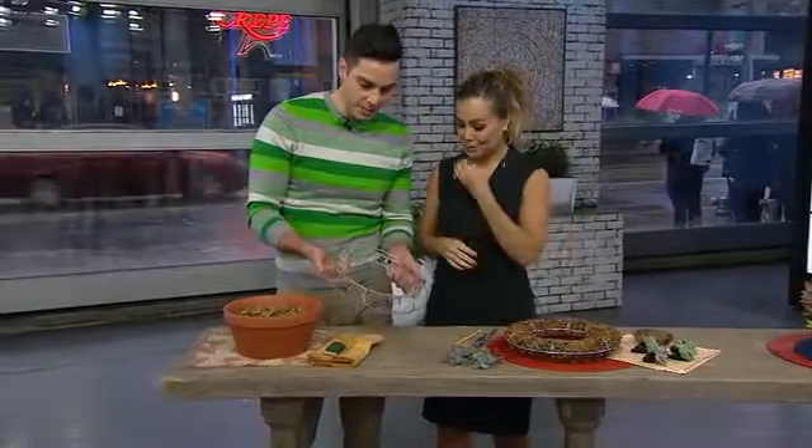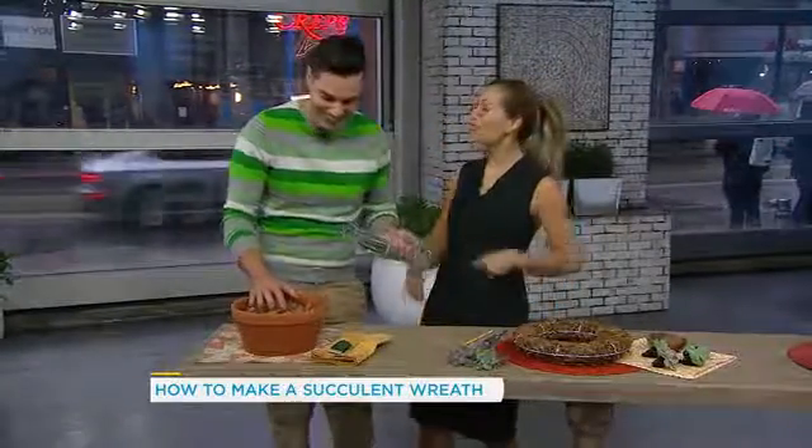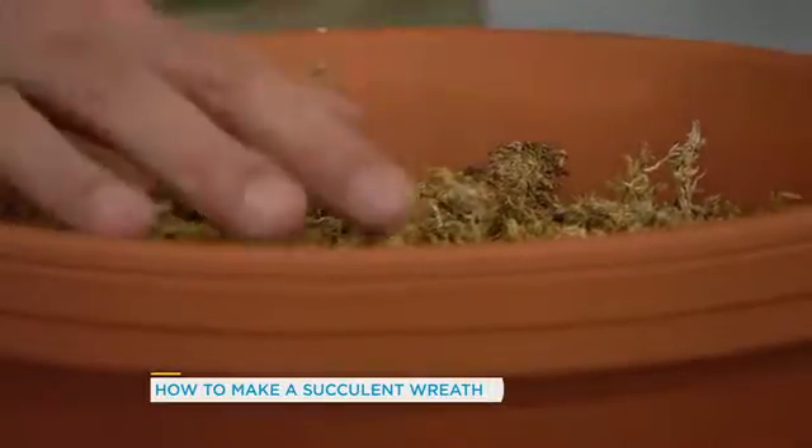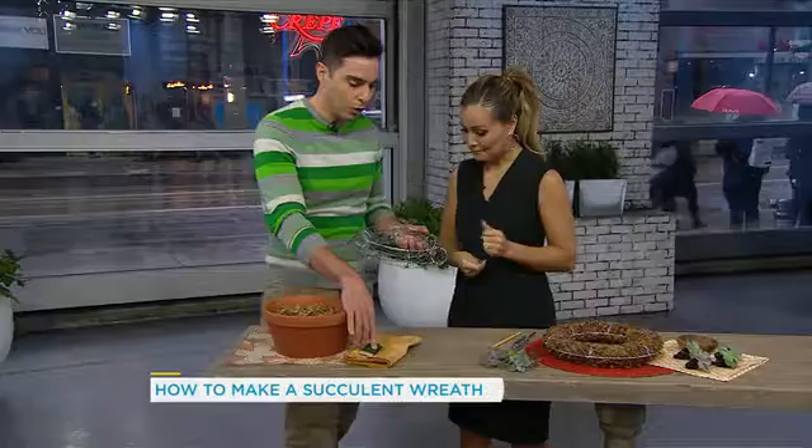Similar to this one here. Beautiful. We're going to need some sphagnum moss. — Did you just swear? No. It's moss, sphagnum moss. Pre-moistened — you're gonna have to pre-moisten it because it comes to you quite dry. And then some floral wire.